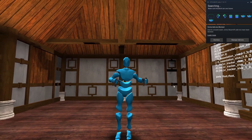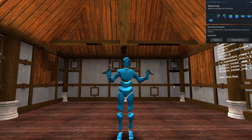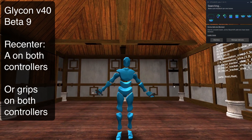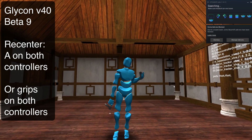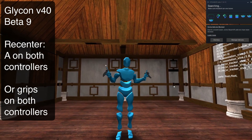Now, after you've done the calibration, you're going to want to recenter the room again. To recenter the room, all you do is hit the thumb buttons on the Index controller, or the grips if you have the Vive wands. Or if you're using an Oculus Rift or Oculus Quest, you're going to use — I think it's the lower button on both controllers.